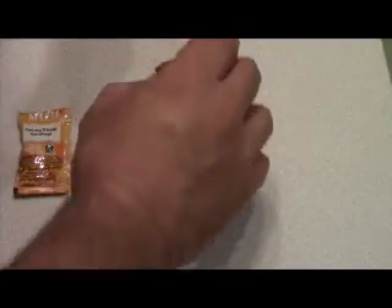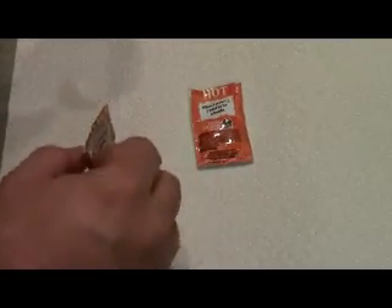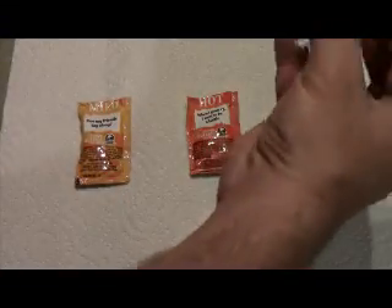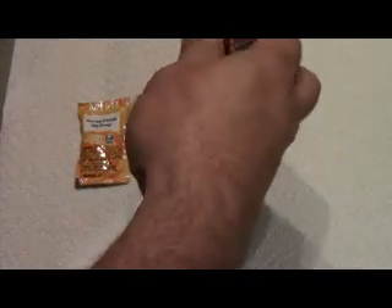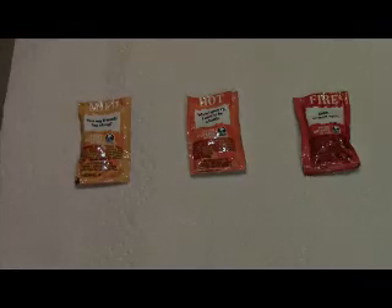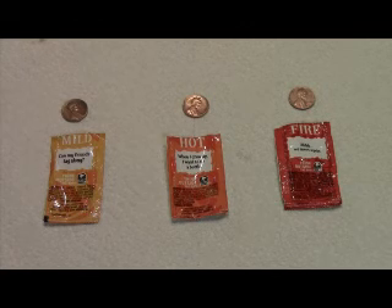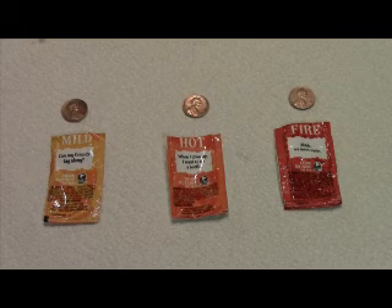We're going to let it sit for about five to ten minutes and come back and see how clean the pennies are. We waited ten minutes, left the pennies in the packets, then rinsed them off.